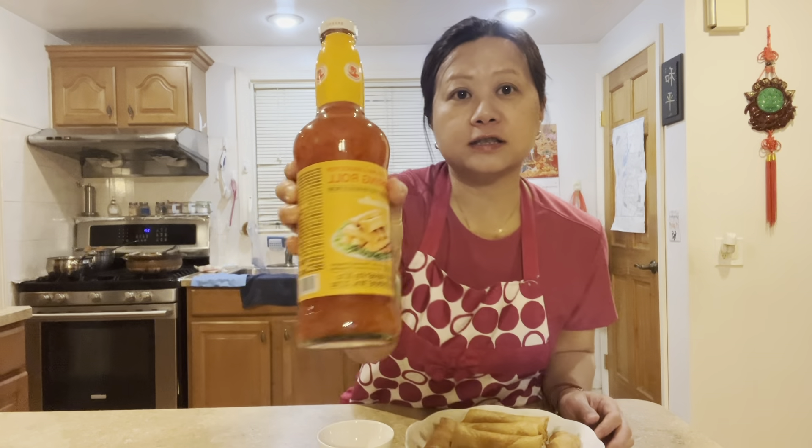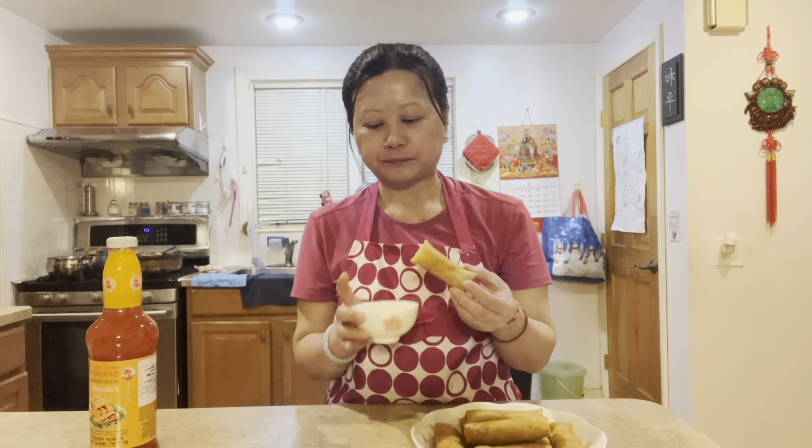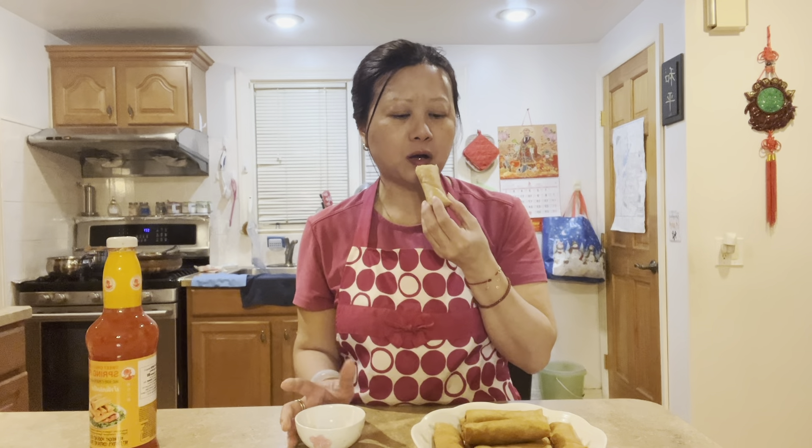Dip them in spring roll chili sauce and they taste so good. You can also wrap them in lettuce. Let me try one — super crispy! Full of filling. You can taste the pork, the vegetables, the sweetness of the jicama, the crunchiness of the wood ear mushrooms. Goes really well with the dipping sauce. So good!